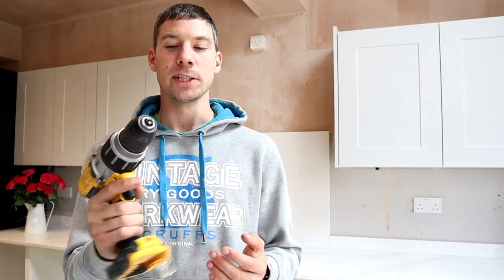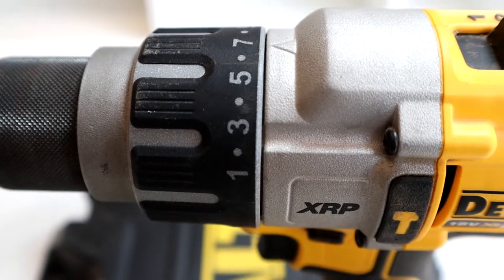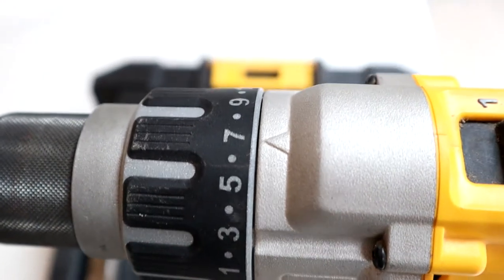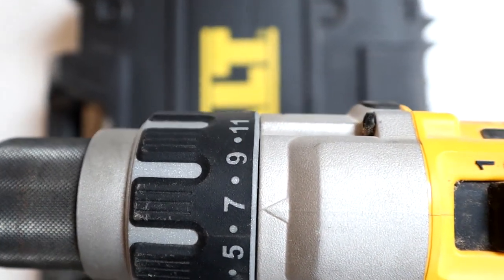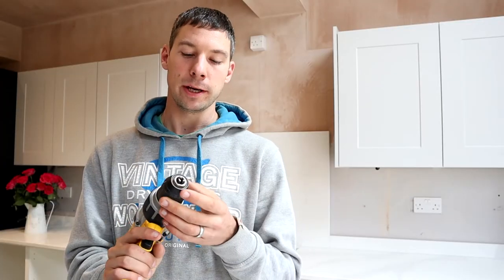So we've got some great features on this drill. We've got a hammer, a drill, and 11 torque settings. Additionally we've got a really nice metal chuck which is really handy for the robustness of it — it's really strong and really sturdy.